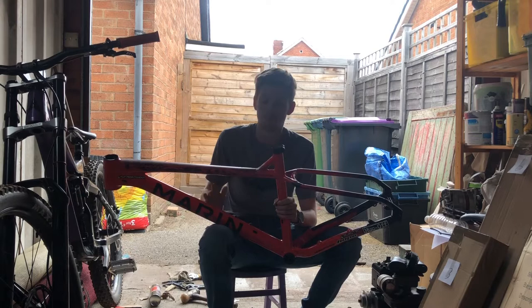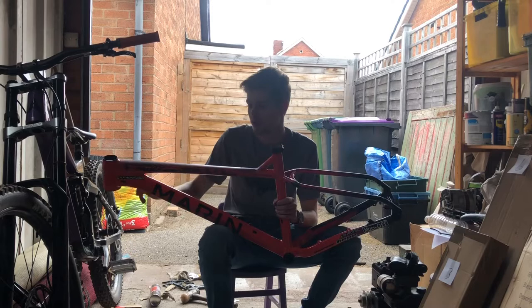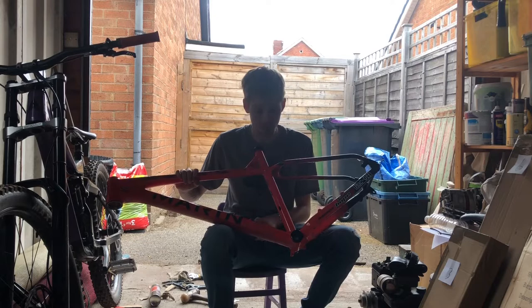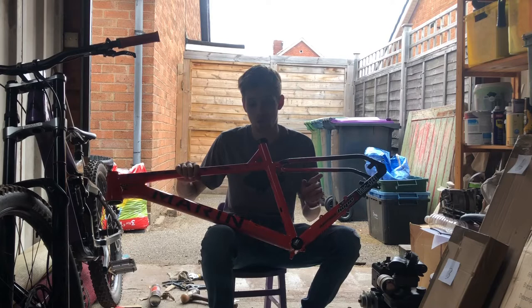Another pro is the internal cable routing. Personally I'm not a fan of internal cable routing — it makes the bike look super slick and really nice, but I just find it a lot of hassle especially if you're building it up from the frame like I did. So it looks good but it's a pain. There is also a con regarding the internal cable routing and the dropper post, which I'll cover in the cons section.